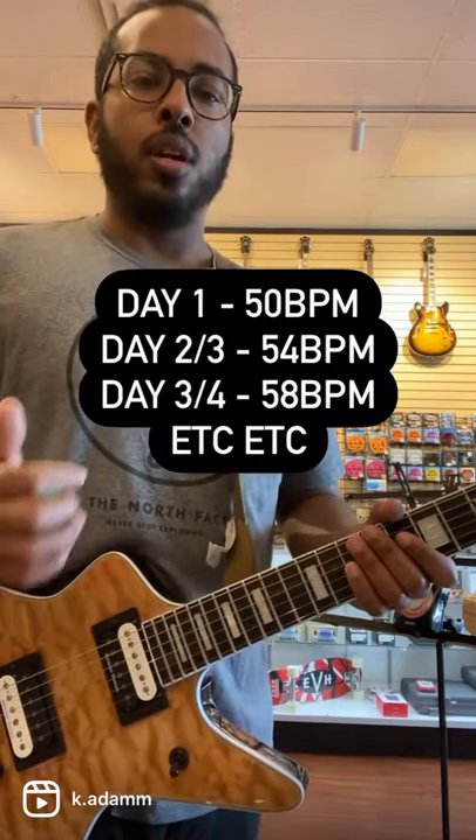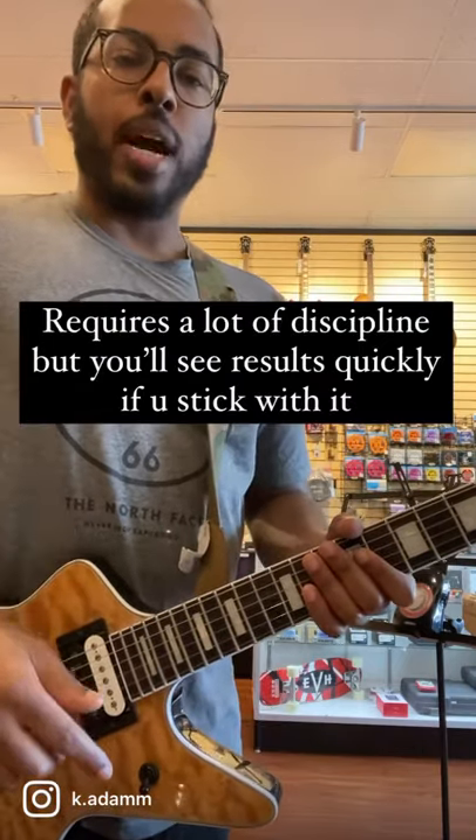Then every one to two days, increase the tempo incrementally. Do this for 30 days and watch what happens. Make sure to hit that follow button.